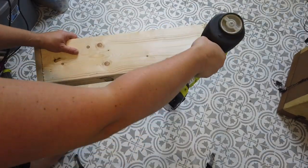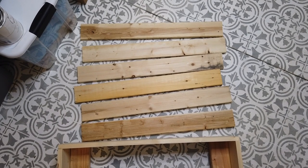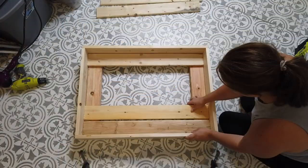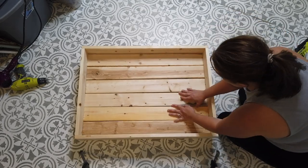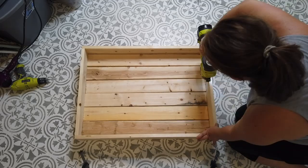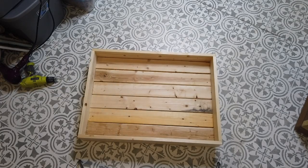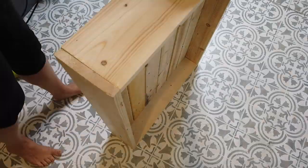Next I took two one-inch by four-inch by eight-foot boards and cut six pieces out that were the length of my box. I used my nail gun again and nailed those six pieces in on each side to those two-by-fours. Then I took my sander and gave this a really good sanding, making sure to get all of those raw edges from where I cut the wood and rounding the corners of the box.